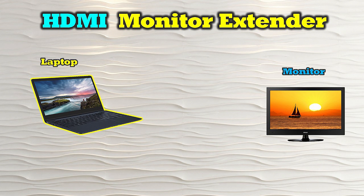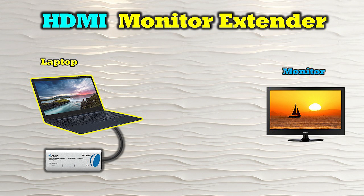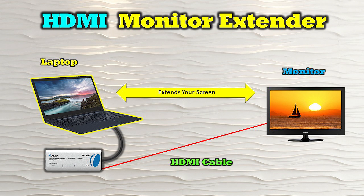An HDMI monitor extender is a device that allows you to connect an external monitor to a laptop that doesn't provide a native HDMI connection. With laptops getting thinner and lighter every year, many manufacturers have eliminated this essential HDMI connection from their products, making connecting a larger external monitor difficult. An HDMI monitor extender solves this problem — it connects to any open USB-C port on your laptop and provides a full-sized HDMI connection for use with a larger external monitor. Another big benefit is that in addition to mirroring your laptop screen, it also allows you to easily extend your desktop to the external monitor for even more screen real estate.